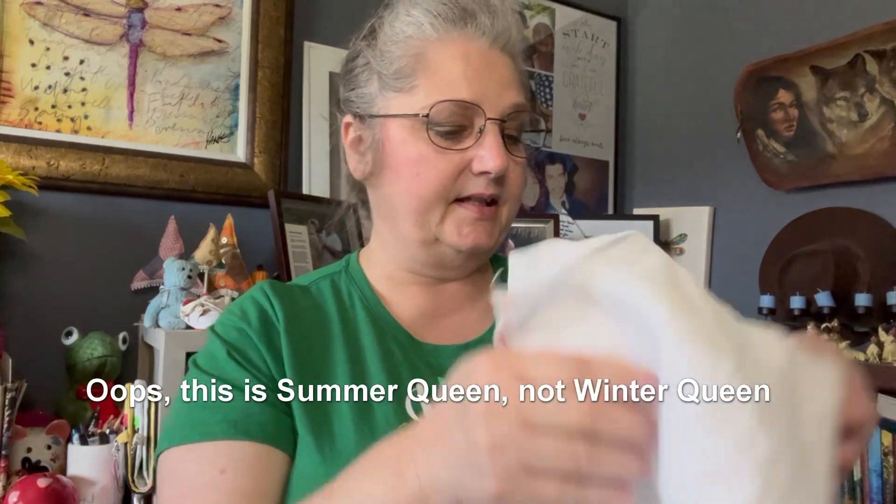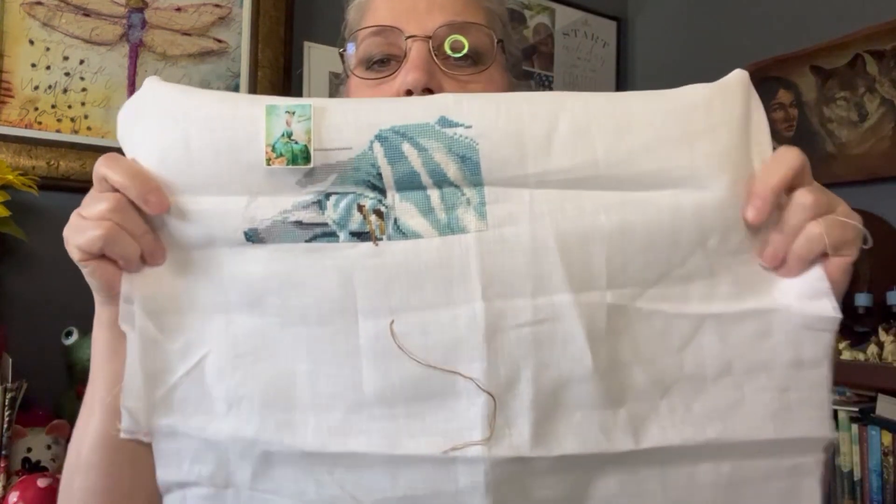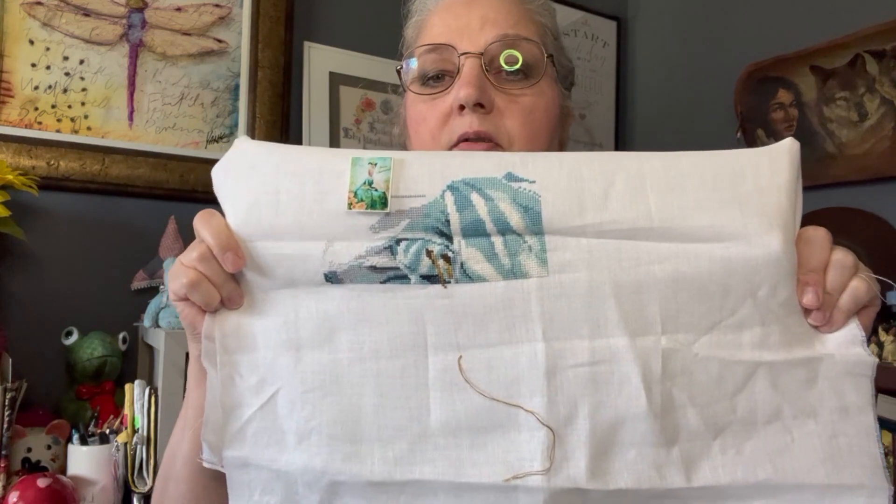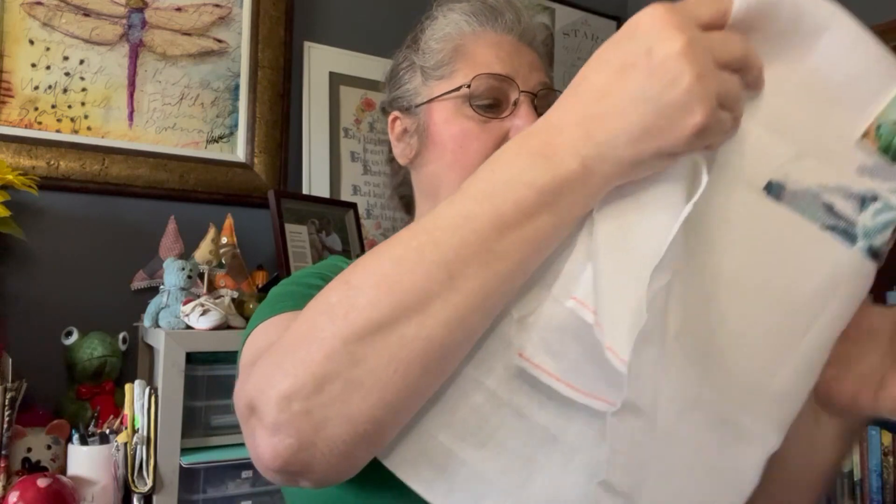Number nine is Winter Queen. This is what she's going to look like, and this is where she was at the beginning of the year — this is where I'm at now. She hasn't been called yet this year but she's also on my WIPGo to get 50% done. It's a lot of stitching but hopefully I'll be able to get there.